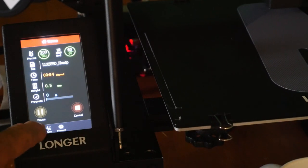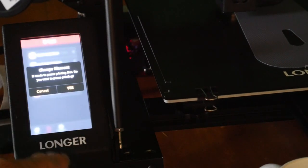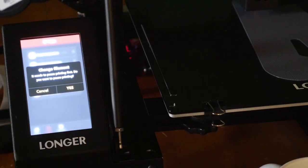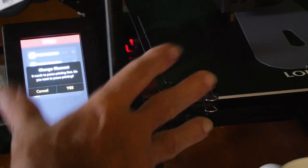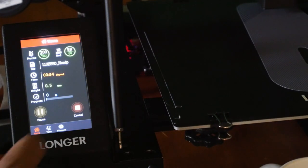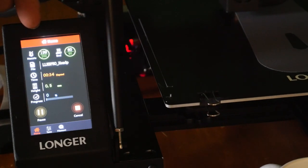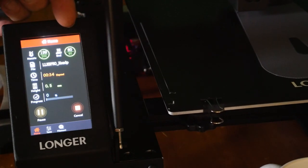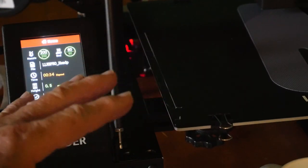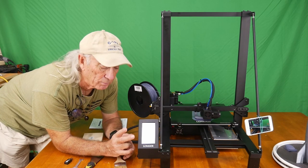Working with the LK5 Pro has been a real game changer. You can go to the home screen on the touchscreen, go to tweak so you can make changes and settings, check your filament, and pause printing if needed. In this case I'm not going to pause because there's no reason to. Back on the home screen, the nozzle is running at 200 degrees Celsius with a 60-degree Celsius heated bed, which is something you really need for a 3D printer.